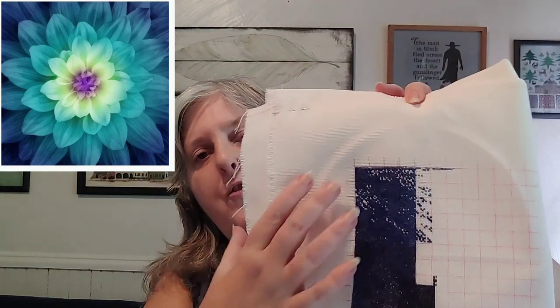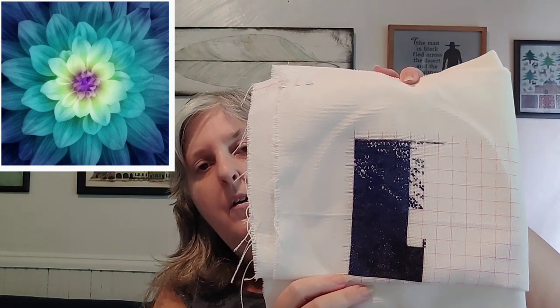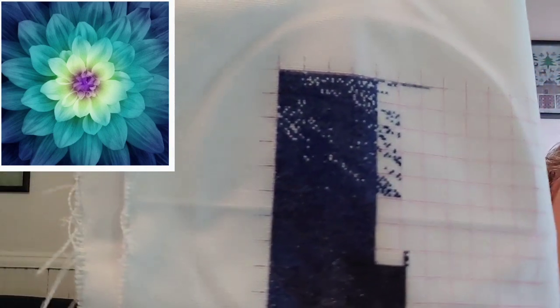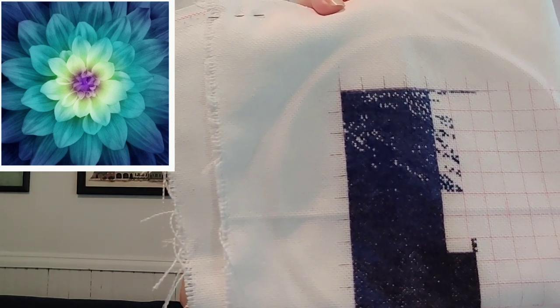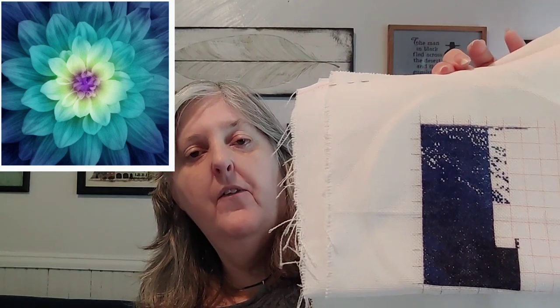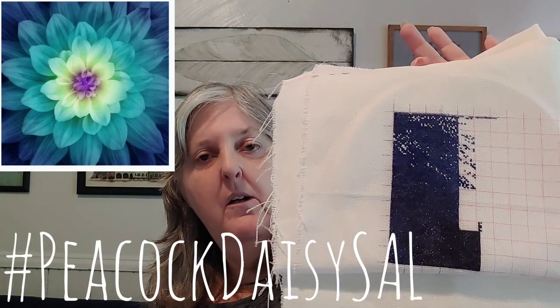Finally, my last piece is Peacock Daisy. I'm at 1.52%. I just filled in those first four columns, came over here and put some in, and followed the thread across to the next column. This is a SAL I started with Elisa from eCrafting in Colorado, and Andrea C from I Heart Cross Stitch is going to join in. If you'd like to join, the hashtag on Instagram is Peacock Daisy SAL.